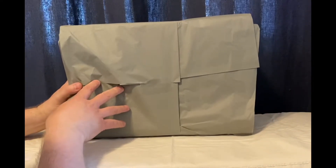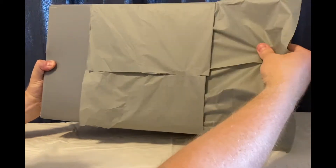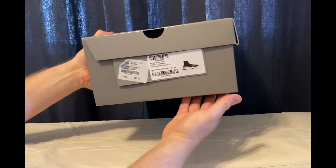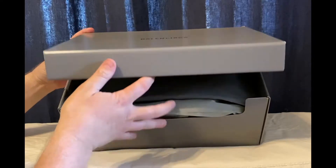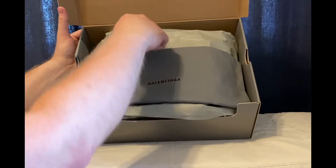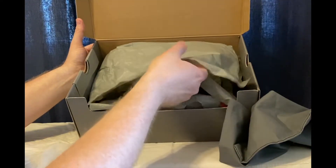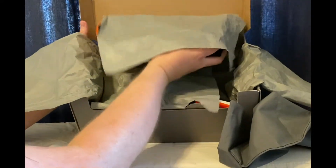We've got this great packaging here. I had to order these online because the color was sold out at the store here in Beverly Hills. I'll slide this off here. We've got the Balenciaga logo — very nice — and just the shoe description on the slide there with barcode and all that good stuff. We'll open it up here and this is something I really like about Balenciaga: they give you a dust bag for your shoes. We'll do a little bit of a reveal here and voila, here we are in all their glory.